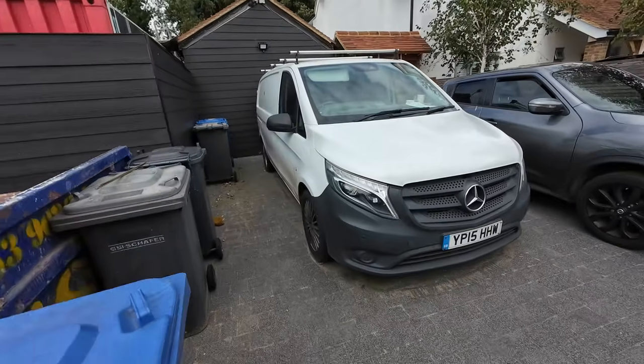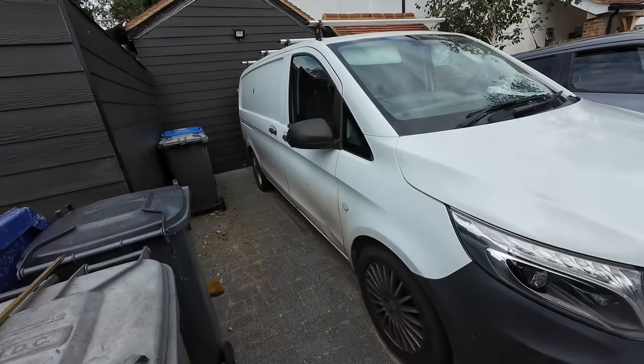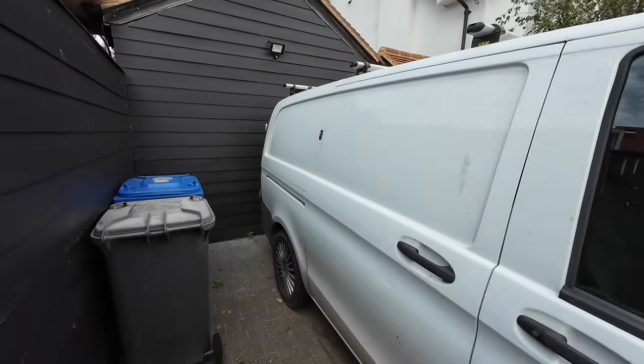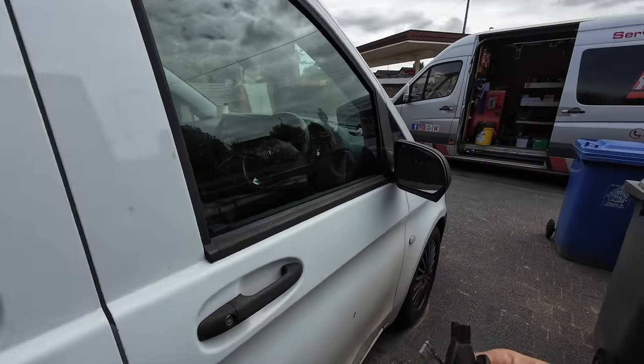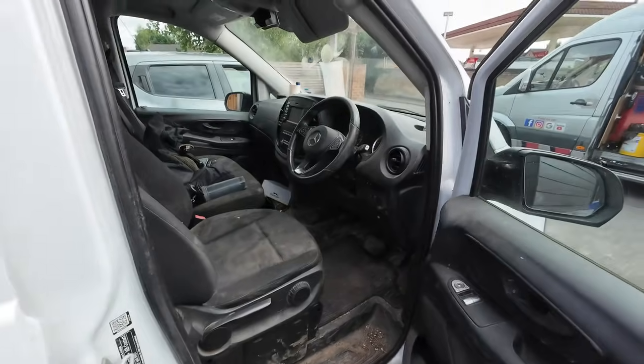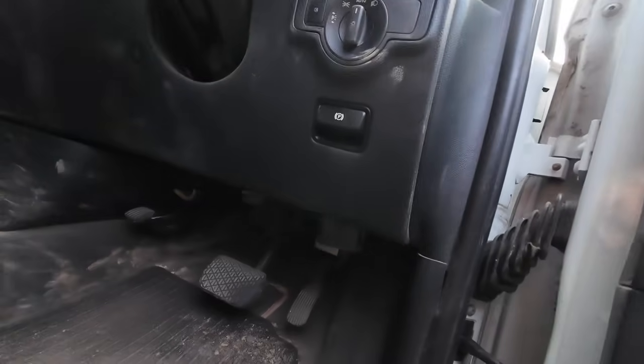Next up is my new van - well, it's going to be a second van. I'm buying this Vito off my brother-in-law, but it's just been sat around for a little while now, and as you saw, the battery is flat.